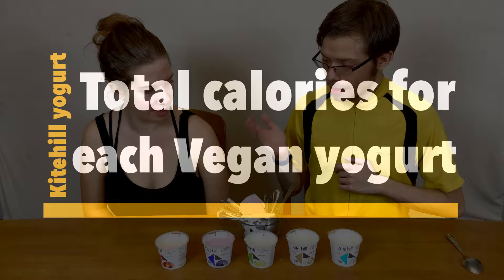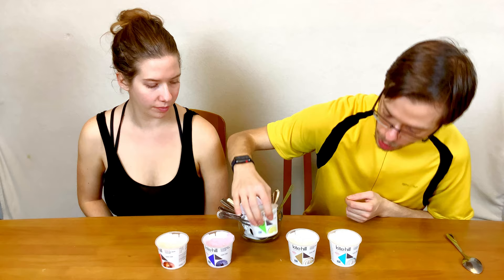Total calories for each yogurt: the plain one has 140 calories, the vanilla one has 170 calories, the key lime one has 180 calories, the blueberry one has 170 calories, and the peach one has 170 calories.